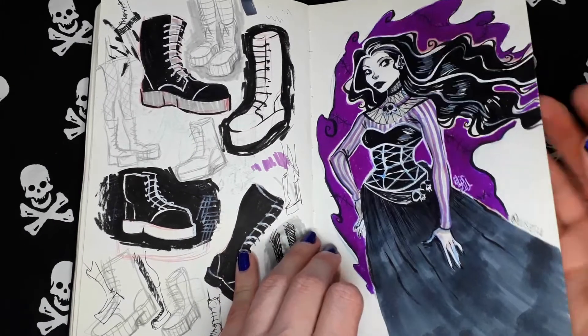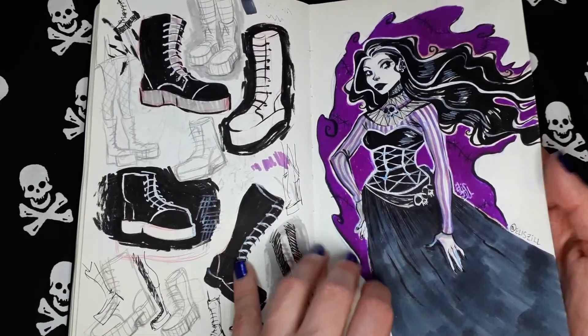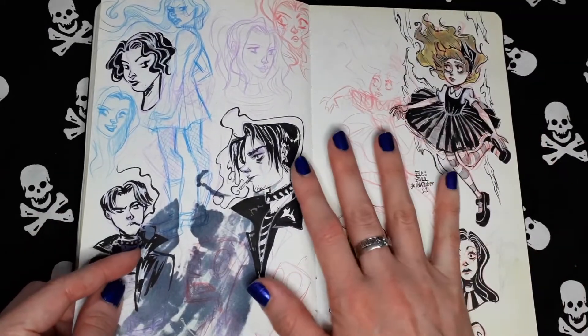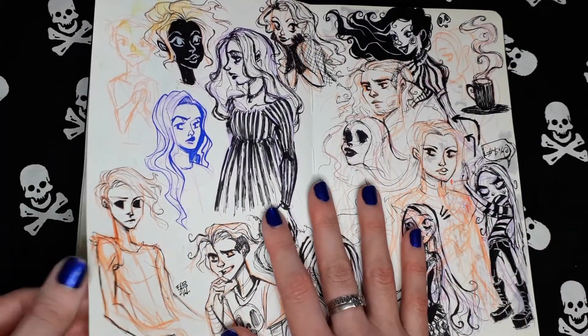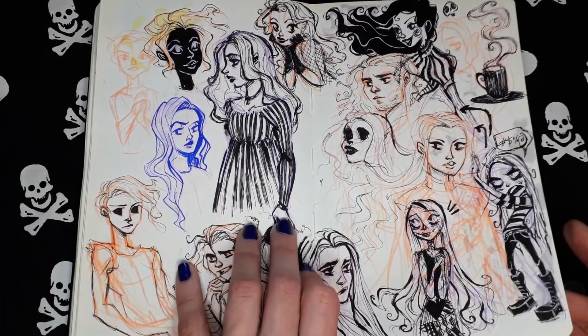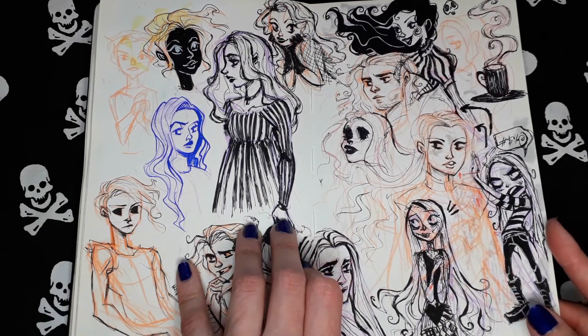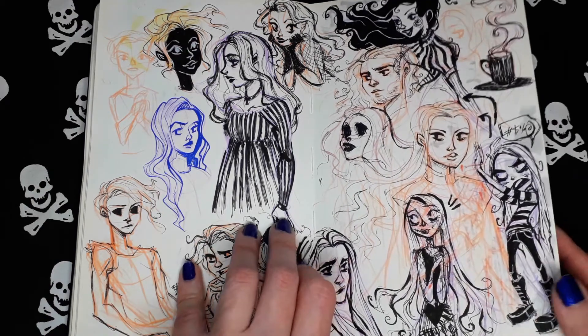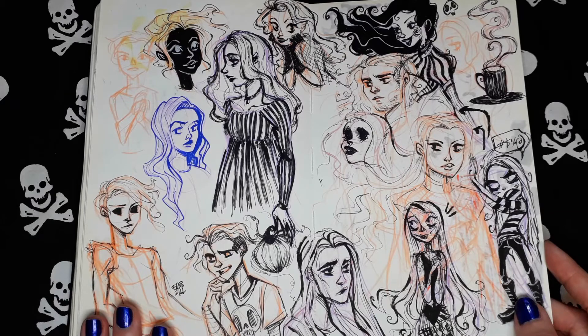Random gothic girl. As you can see here, it's a big mess of stuff, these pages. But it's fun to see, I guess.